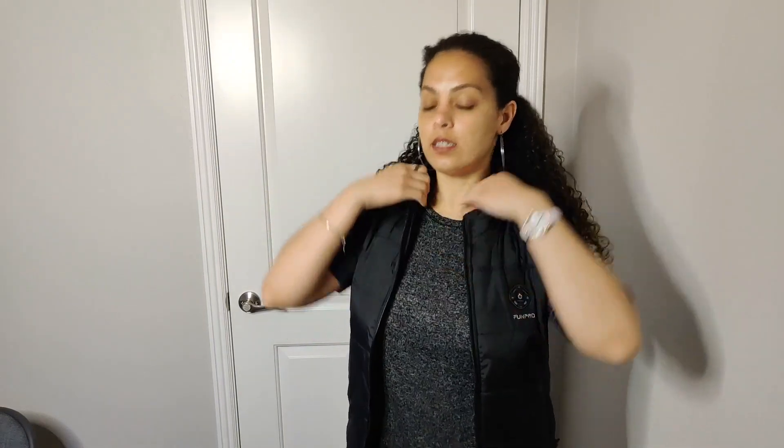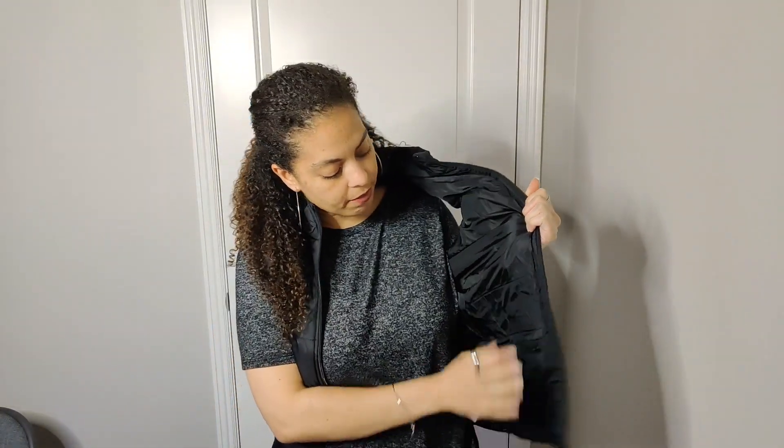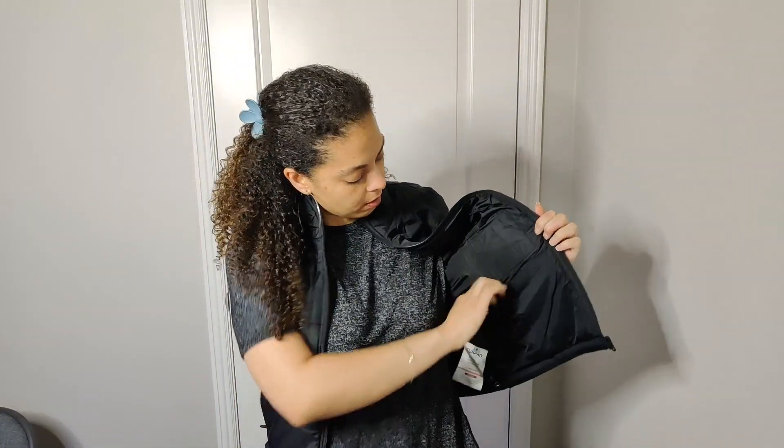There are multiple heating zones — around your neck, on your chest, abdomen, and back. You do need to have a portable battery pack. Inside this pocket it is actually meant for the power pack, and it comes already connected with a USB. Once you plug it in, it's going to light up.